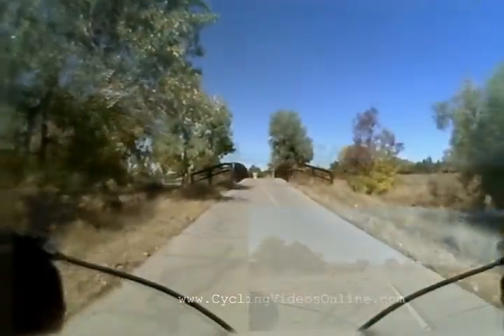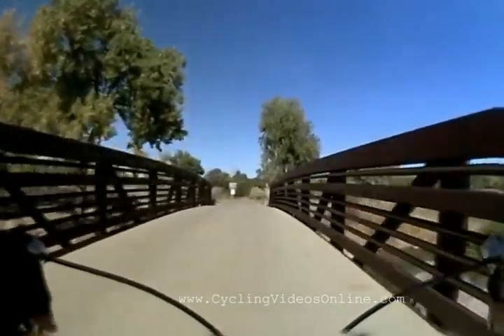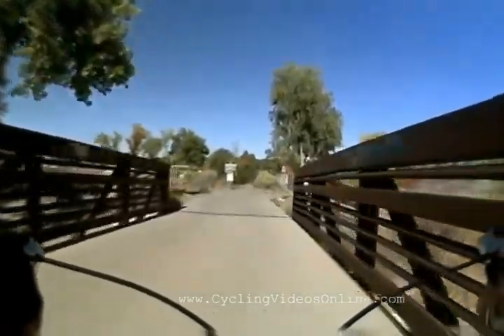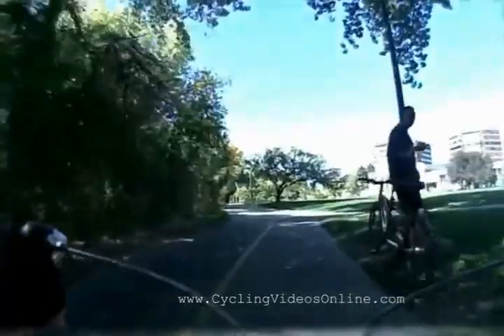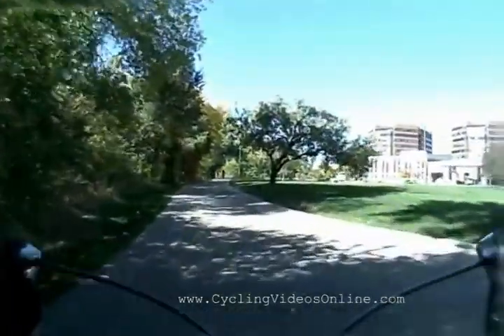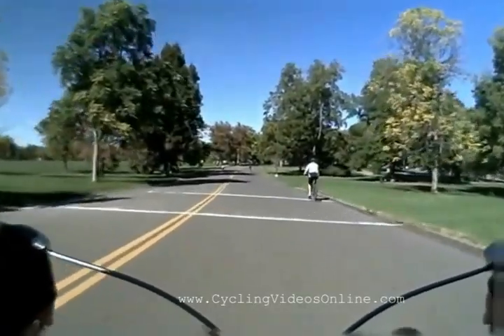This is a real nice recovery ride. It's a great ride to get us started on a fitness routine. We're going to follow this trail — I think it's called the Piney Creek Trail — all the way until we hit the Cherry Creek Trail.